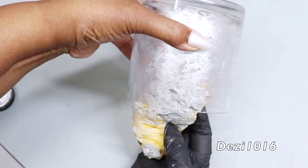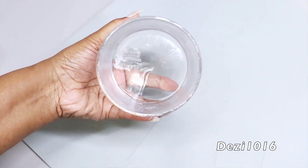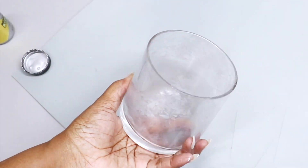After I finish this first application, I'm going to let it dry for about 20 minutes and then do the process again.